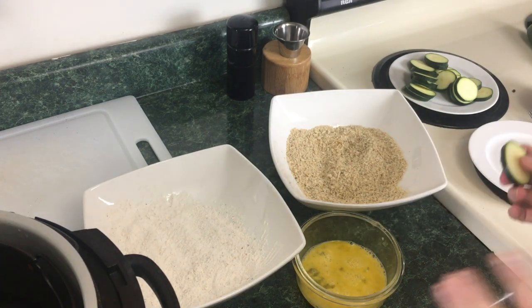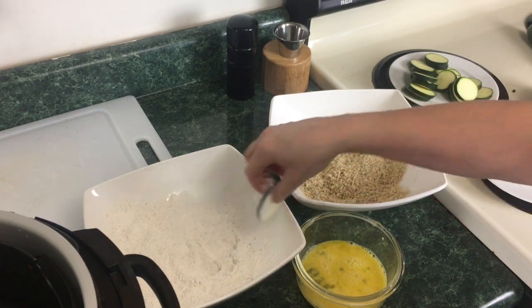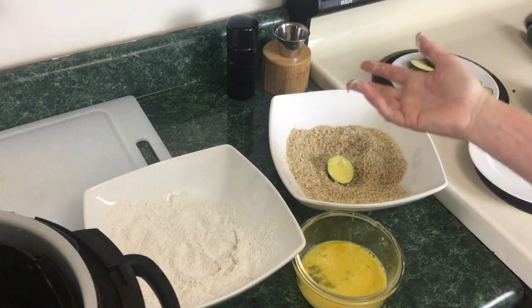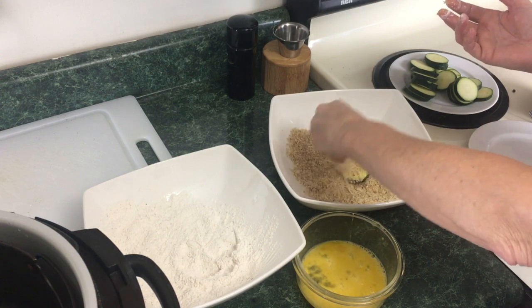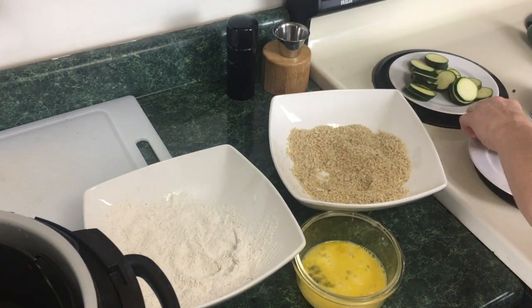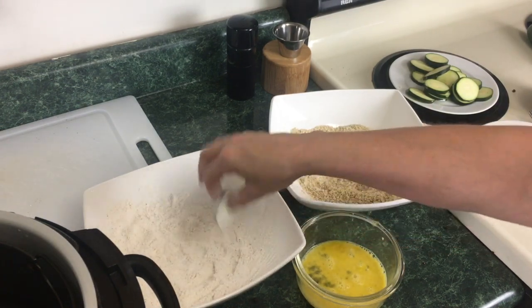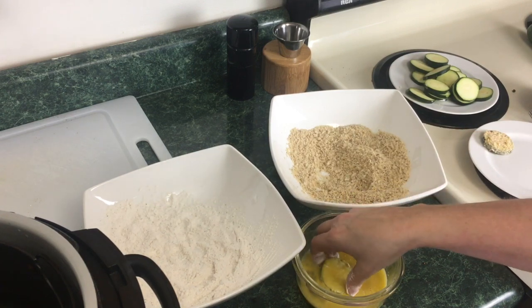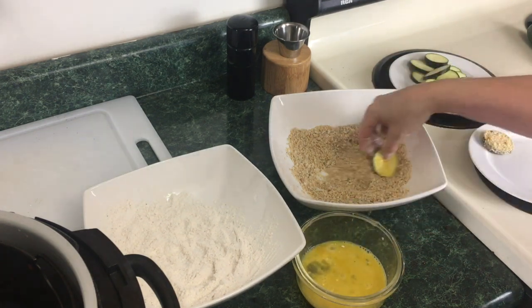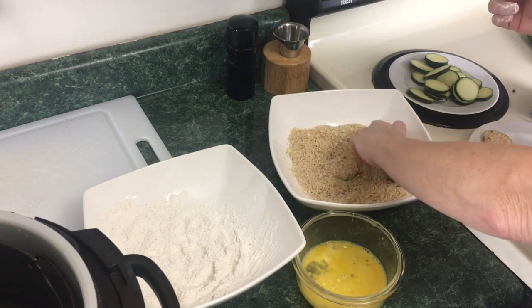So we're going to start dipping and dredging the zucchini chips. Take a zucchini chip, dip it in the flour, shake off the excess, dip it in the egg, then take it from the egg and put it right into the breadcrumbs. Your right hand is dirty, so use your left hand to coat these. Take a zucchini, dip it into the flour mixture, shake off the excess, put it in the egg mixture, try to get all sides coated — just keep flipping until it's completely coated. Then put it right into the breadcrumbs, take your clean hand and just put the crumbs over the zucchini. Simple, easy, and these are going to be so delicious. We are done breading the zucchini.